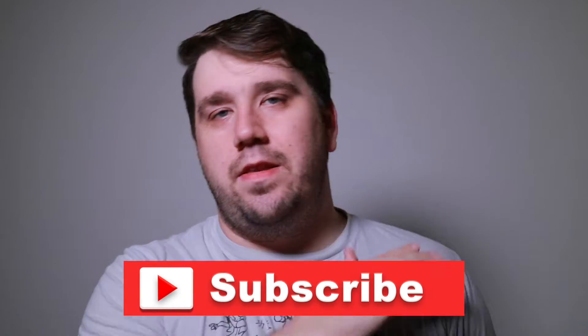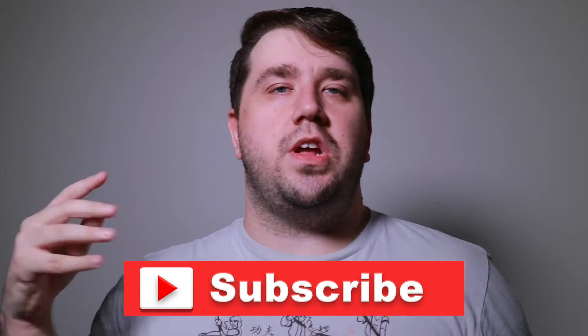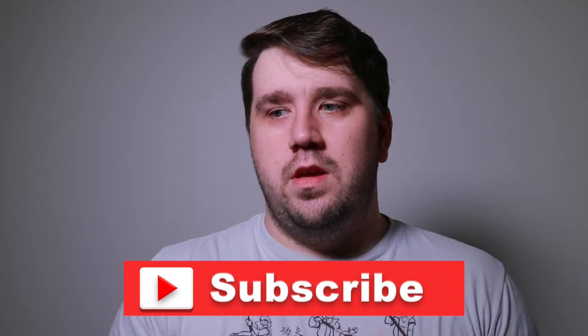Please hit the red subscribe button down below to stay updated and get notifications when new videos come out, and join me on this journey of photography and hopefully travel soon. If this channel does kick off, I can incorporate more travel, which would be amazing — travel and photography would be my dream job, going anywhere from California to Maine.